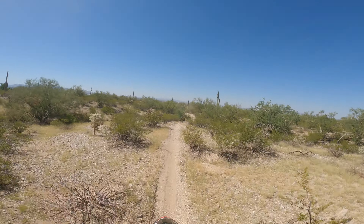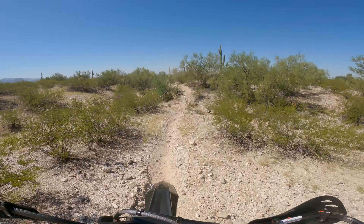Still not fully trusting it in the rocks — but that's on me. I've got a right not to trust it; I don't want to crash. This isn't an all-out full-speed ride, this is just seeing what I think of the bike. I like it.